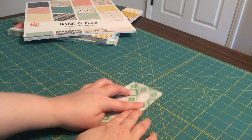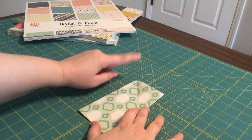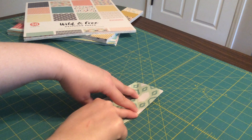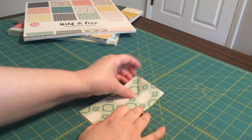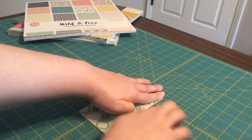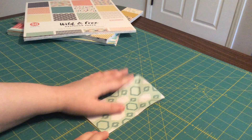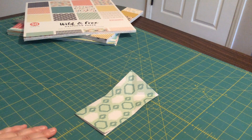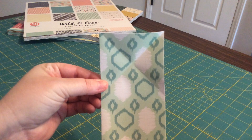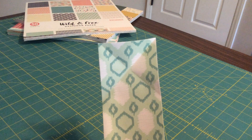Next, open that back up and do the same thing for the other corner. Fold this corner down to this side — now you should have a handy fold line to aim for. Take that corner, fold it down so it lines up with this edge, press, and then unfold. What you should have is your piece of paper with an X of fold lines on it.